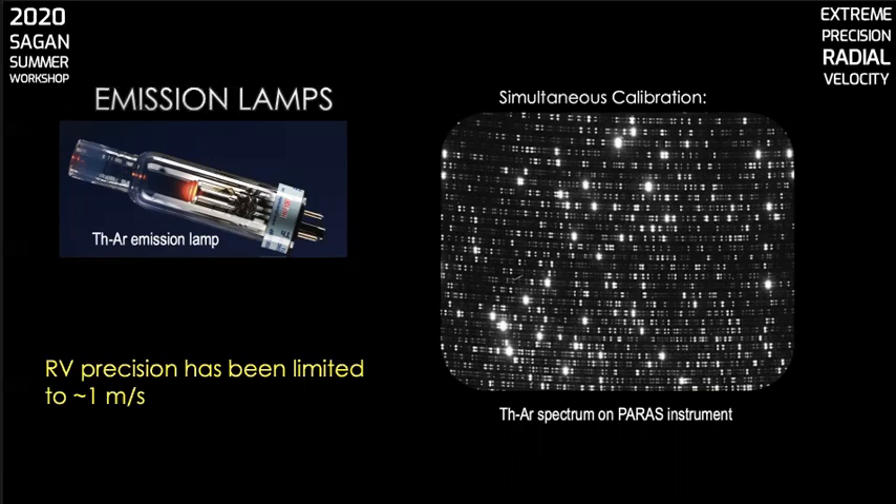You can see on the thorium-argon spectrum shown here the differing intensity across the orders. There are two different channels — normally one is used for the lamp and the other for starlight to do simultaneous calibration. When the calibration light passes through a fiber that's adjacent to the science fiber, you're calibrating the pixels that are offset from the science spectrum, so that has to be taken into account and is another good argument for using an ultra-stable spectrograph.